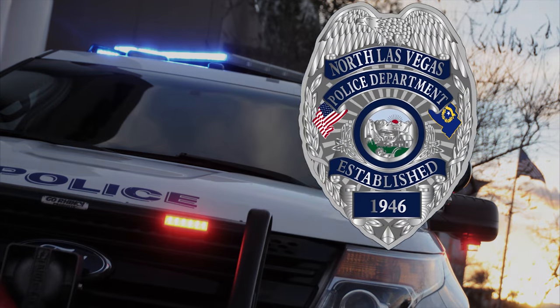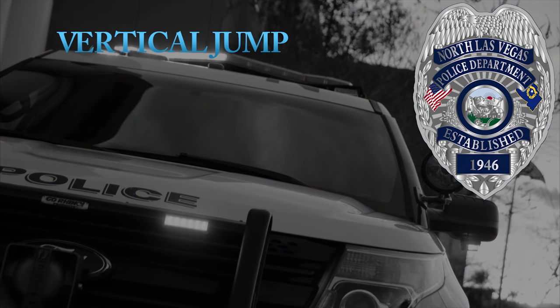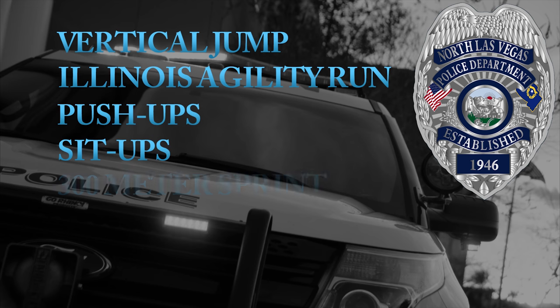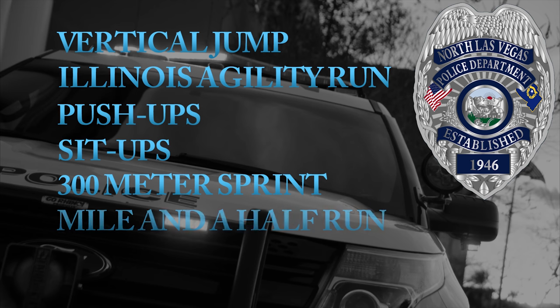The physical fitness test consists of the following: the vertical jump, the Illinois agility run, push-ups, sit-ups, the 300-meter sprint, and the mile-and-a-half run.